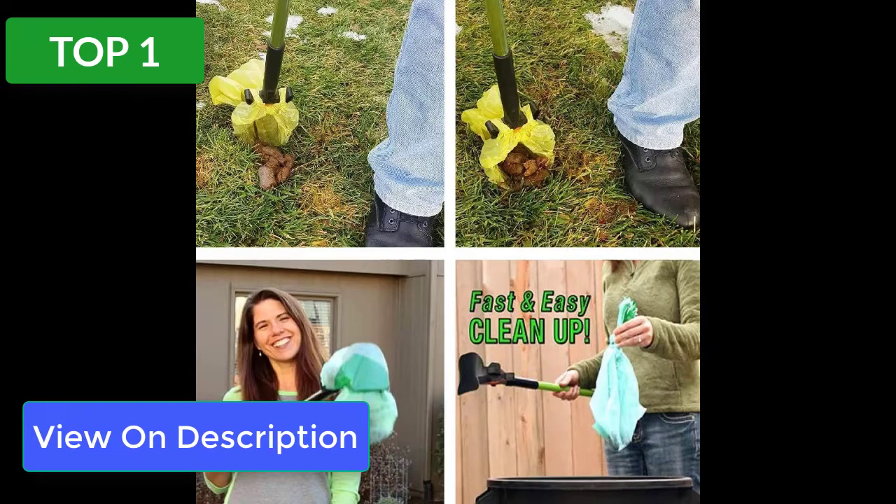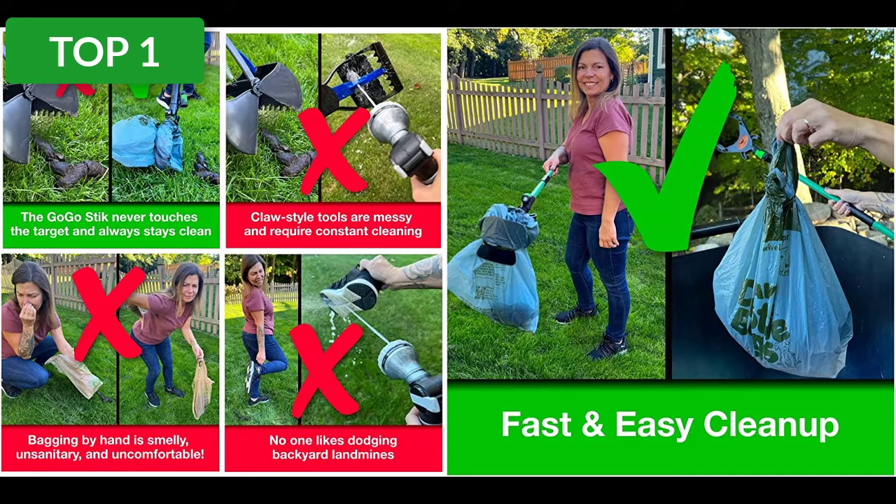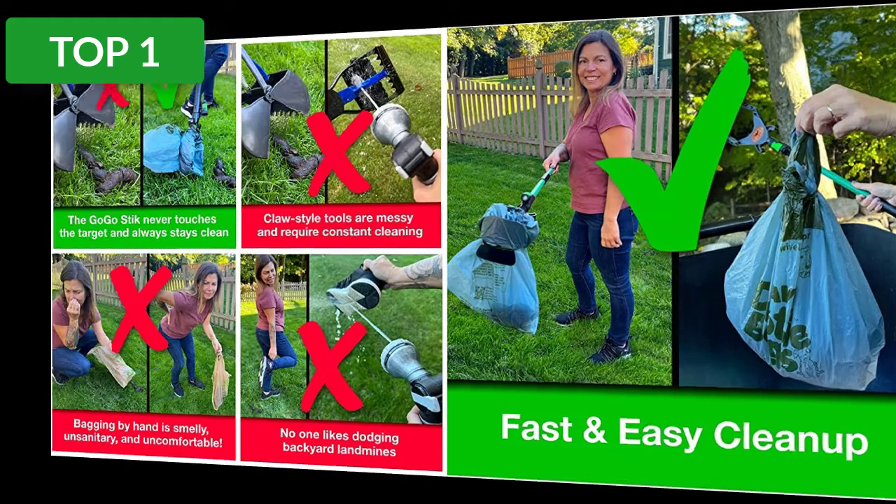If there are any problems with the use or function of the product, or if the product is defective or damaged, kindly contact the seller first. We will immediately solve any problem for you to your complete satisfaction.